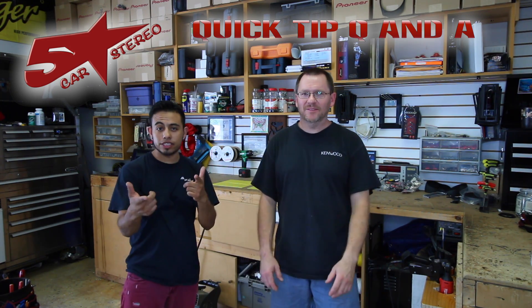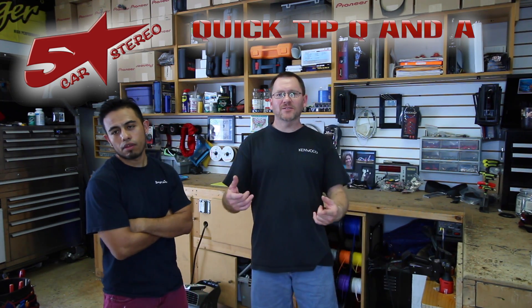Hey guys, it's Quick Tip Q&A time. You send us the questions and we're going to answer them for you, so stay tuned.